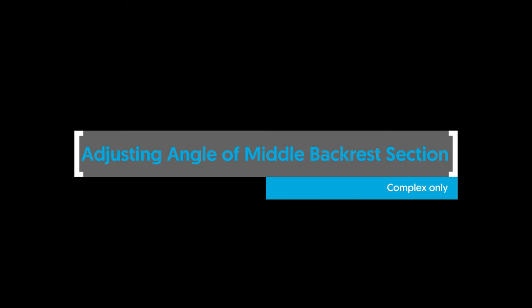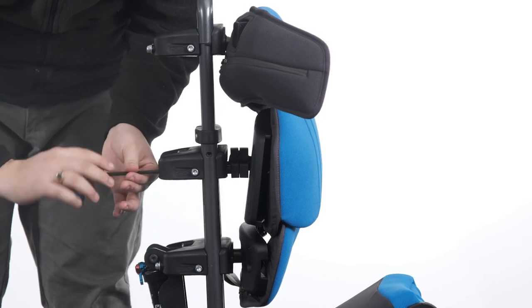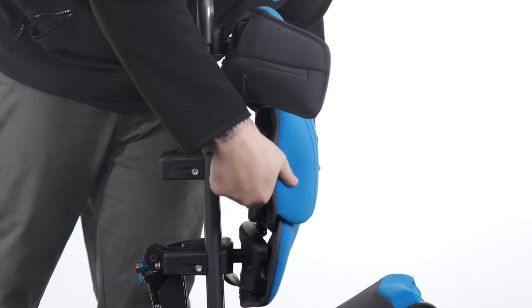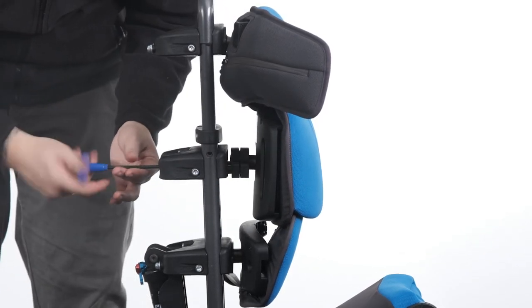Adjusting angle of middle backrest section — complex only. To adjust the angle of the complex clamp, loosen the bolts of the clamp. Adjust the angle by rotating the backrest section in all axes to the desired position. Tighten the bolts to secure in position.